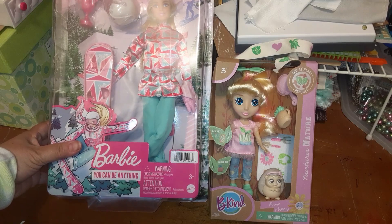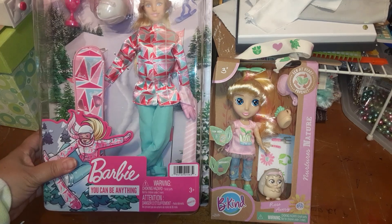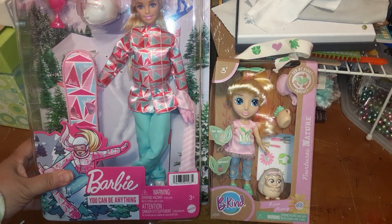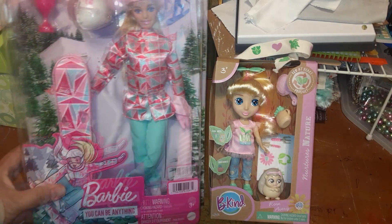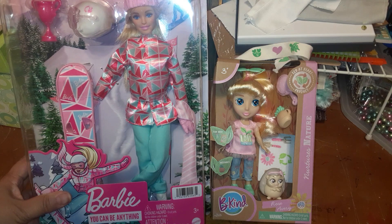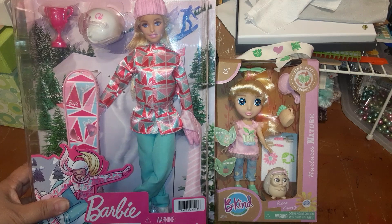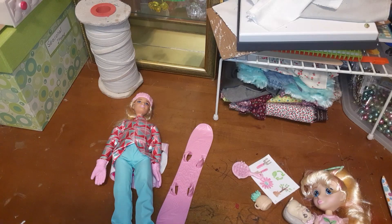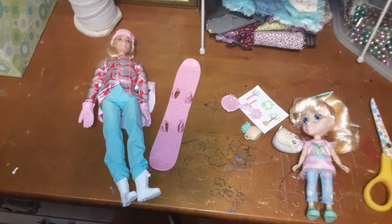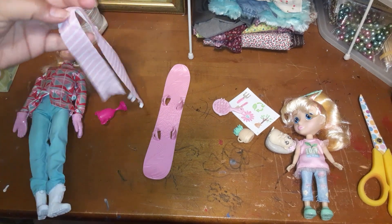It's a doll's day! We're going to be opening these two today. I showed you in the last video that we had bought these from Target, so let's see how they look. I'm going to pause and then open because these packages usually take really, really long to get open — we'll be right back. Tada, they're open!